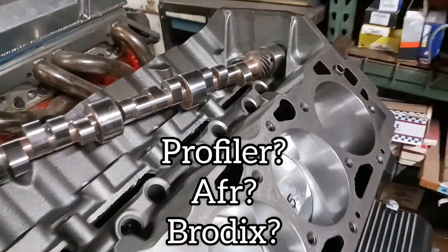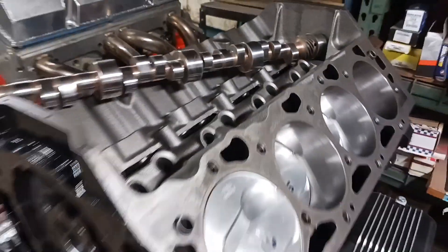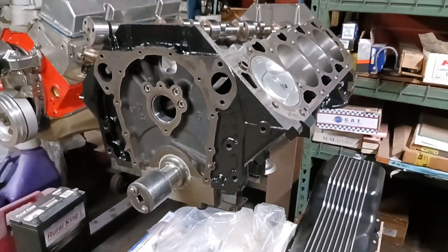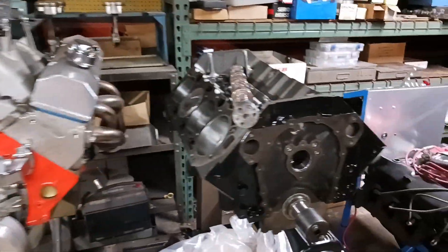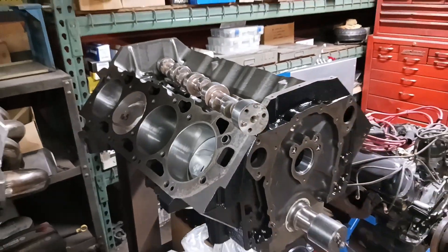I need some heads, so let me know what you guys think — Profilers, AFRs, what kind of head do you like to run? It's a Gen 5 block, came out of a '91 or '92 SS truck. Again, you've seen these builds — we've got another one going together, so let me know what you guys think in the comments and we'll see you on the next video.